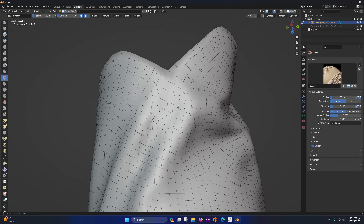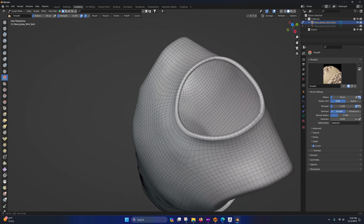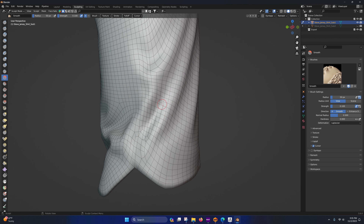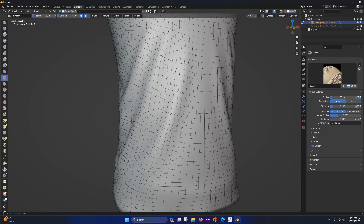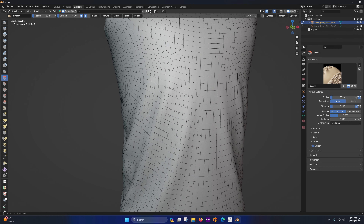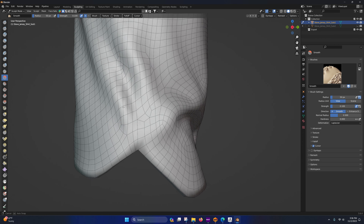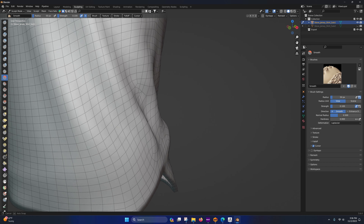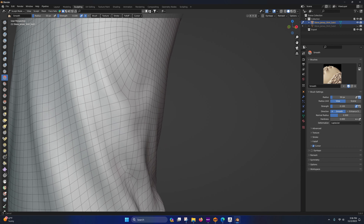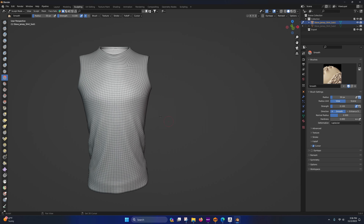Now we're going to hide subdivision two and smooth this one. We can smooth both of them actually. Show the low poly one, right-click and Shade Smooth. You'll notice some jaggedness — we'll smooth that out. Go to the Sculpting tab, zoom in, select the Smooth brush, set the Strength down to about 0.1 or 0.25, enable Wireframe so you can see the geometry.